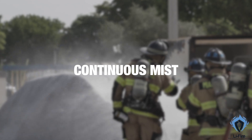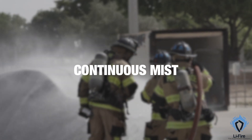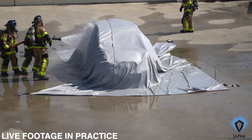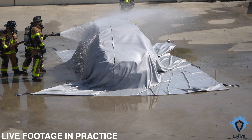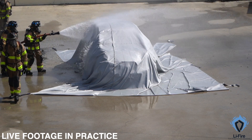Following this, continually mist the blanket. This not only helps control the smoke, but also increases the heat resistance of the blanket, protecting you and your team from high temperatures. Allowing continuous mist propels the effectiveness of the EV fire blanket.